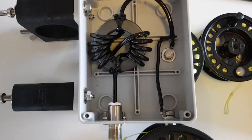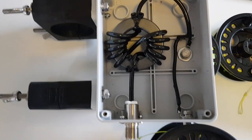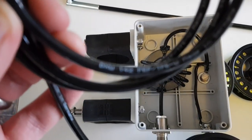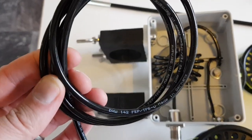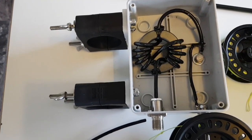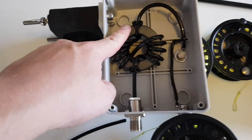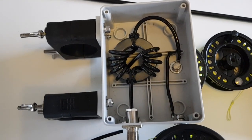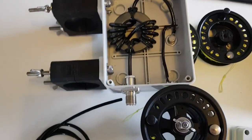Inside here we have a choke balun — an FT240-43 core with 10 or 11 turns. This is special coax: DXW 142 FEP, not standard RG58. It handles about 20% less power than standard RG142, but will easily handle a kilowatt or a couple of kilowatts. The core itself should handle around a kilowatt to a kilowatt and a half, and since this antenna is always run at a good match, that helps considerably.